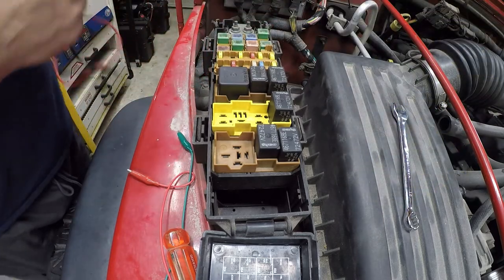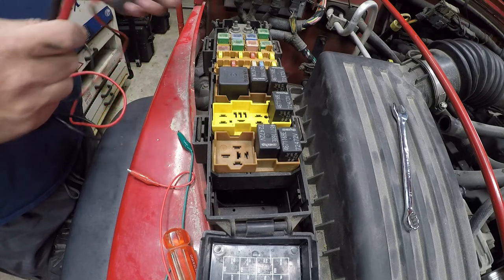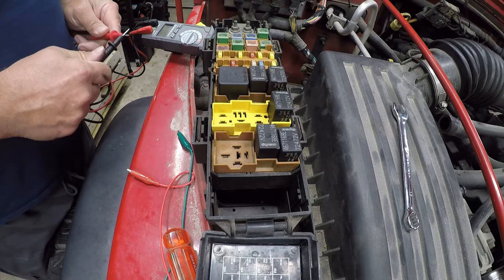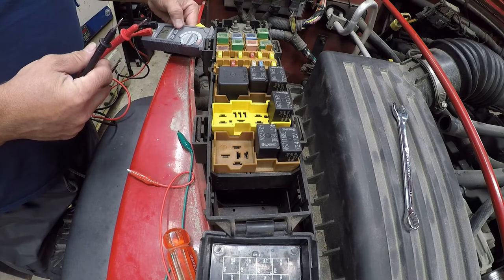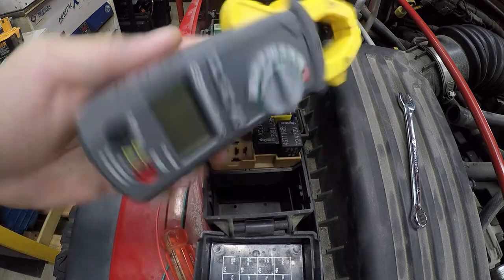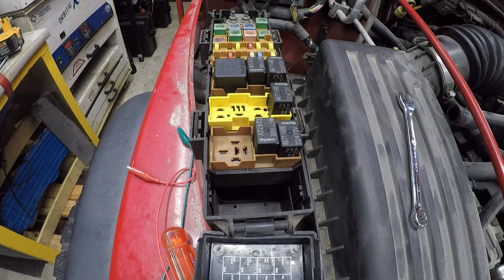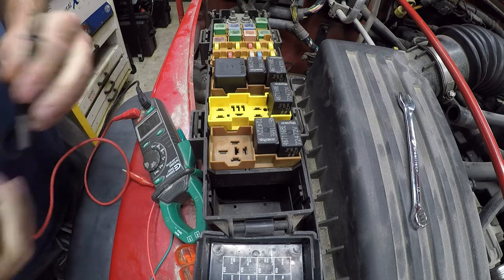I thought this one would beep for continuity, but the battery's dead. I changed the batteries and it still keeps rebooting every time I touch the contacts together, so it's gone bad. I salvaged the leads off of it and I'm putting the rest in recycling. I've got another meter that works fine — when I touch the leads together for continuity, I get a beep, which is what I was looking for.